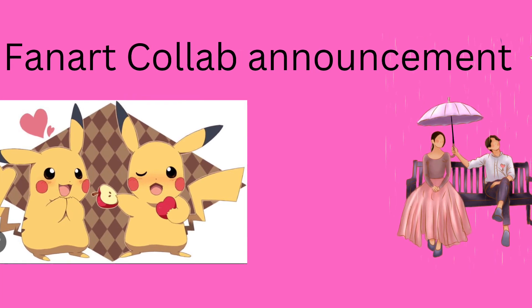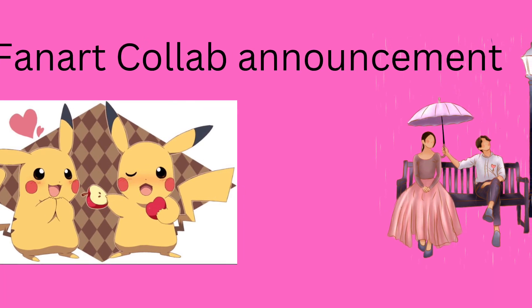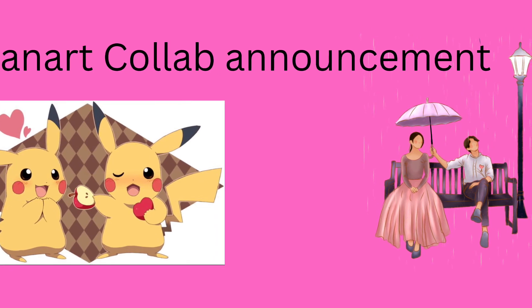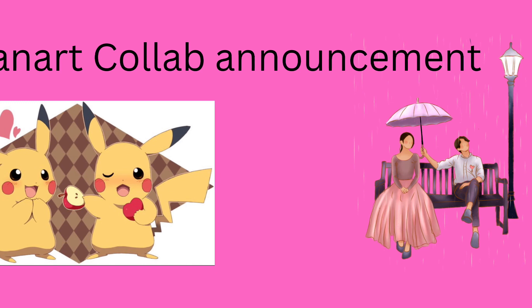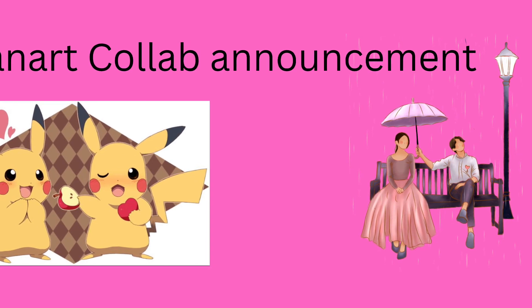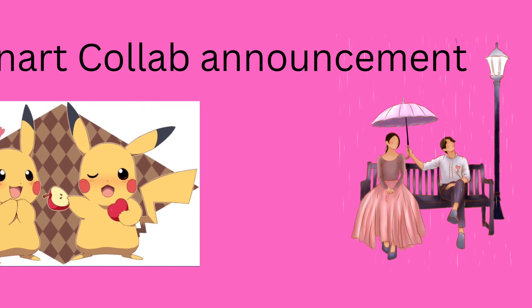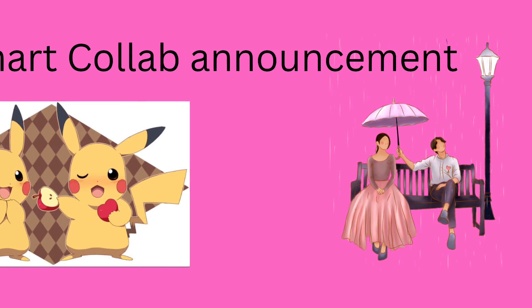For example, if you wanted to do a fan art of whatever character you wanted, you could do that. It could be an object, a vehicle, or something like that, or even your favorite character from a previous franchise — like a cartoon character or maybe an anime character. It could be anything.